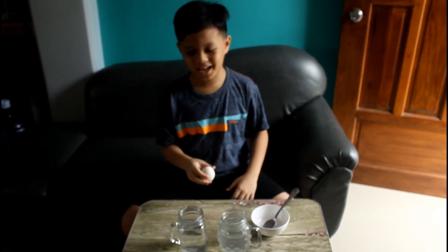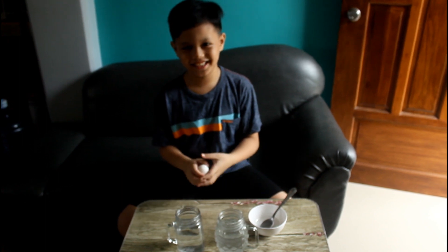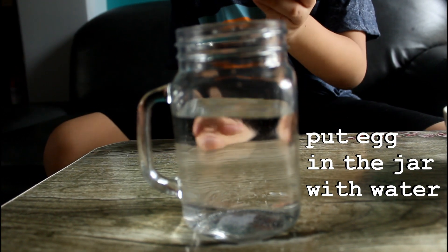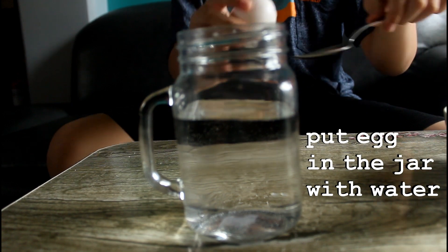Step 2. Put the egg in one of the jars and transfer it into the other jar and see what will happen. Step 3. First we'll put the egg in the jar that has no salt, like this.